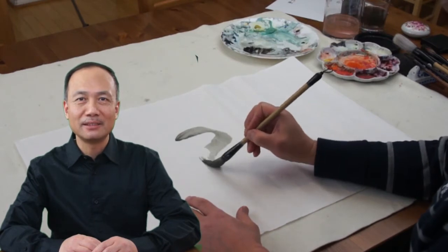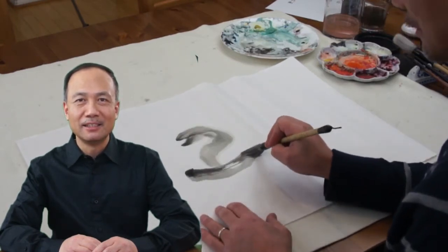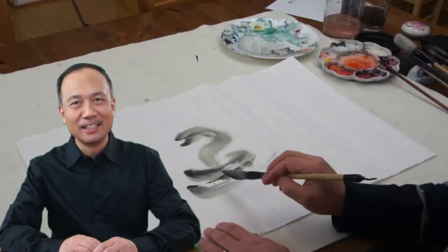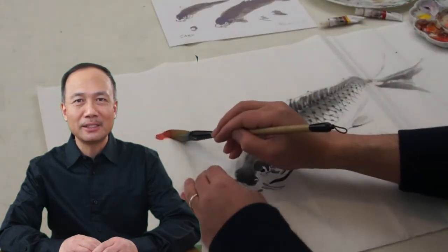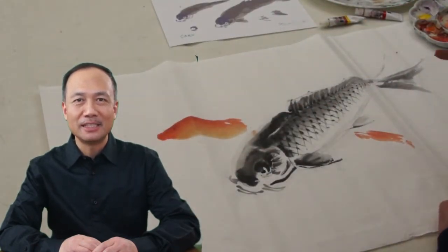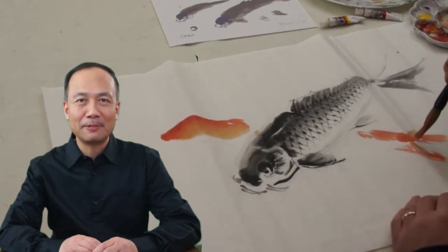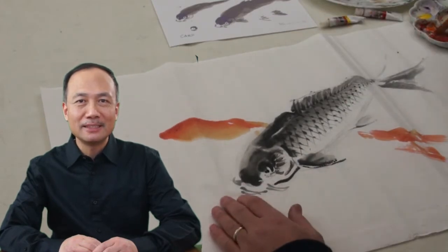Last month we just celebrated the Chinese New Year of the snake. In Chinese zodiac, it's a water snake. And fish is a very common motif in Chinese New Year celebration, especially carp fish and goat fish.